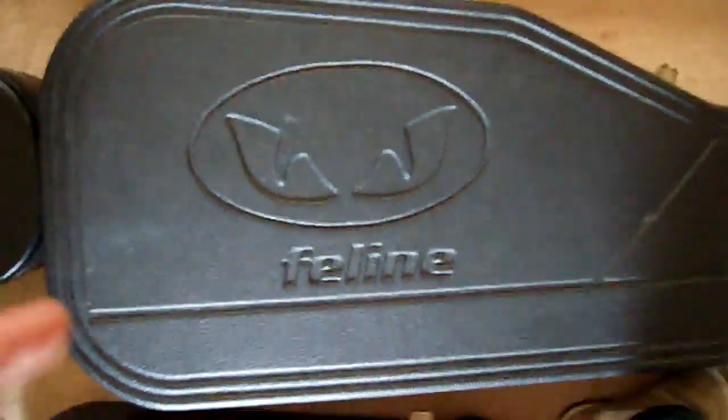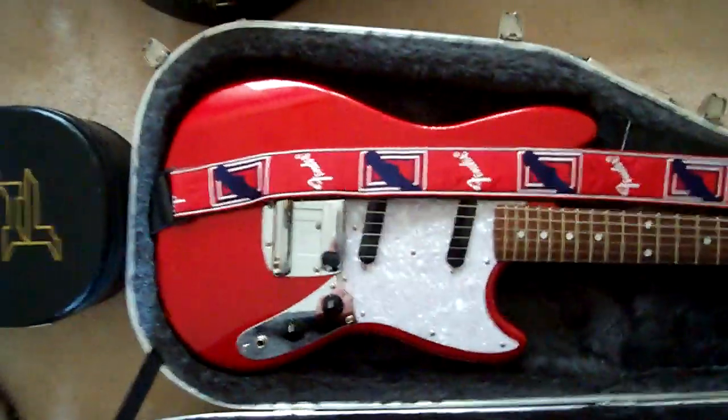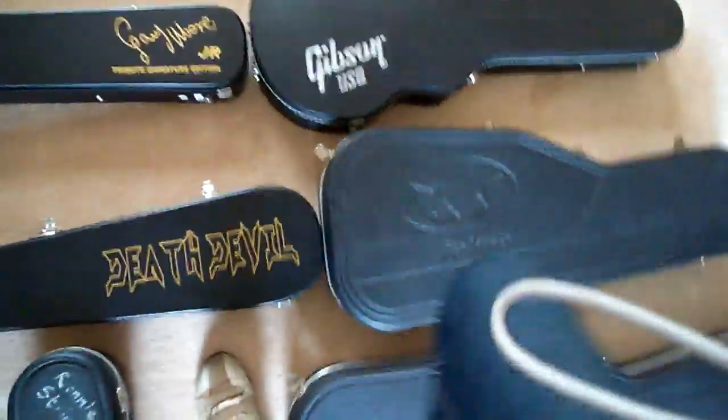Next one is the Japanese-imported one — this was my second Mustang case. You can probably see why I bought it. Apart from the bridge cover, I haven't actually done anything to this guitar. But one thing I should point out for anyone else who buys a Mustang: make sure that you put the strings under the stop tailpiece, not straight across — otherwise you won't be able to get any decent intonation out of it.